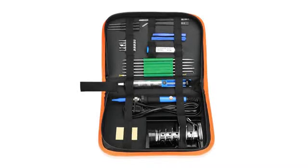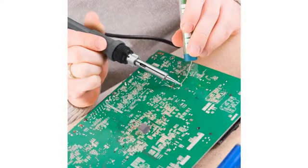The soldering iron quickly heats up and works like a charm. Five different soldering tips are useful for a number of different techniques. The wire stripping tool is easy to use.